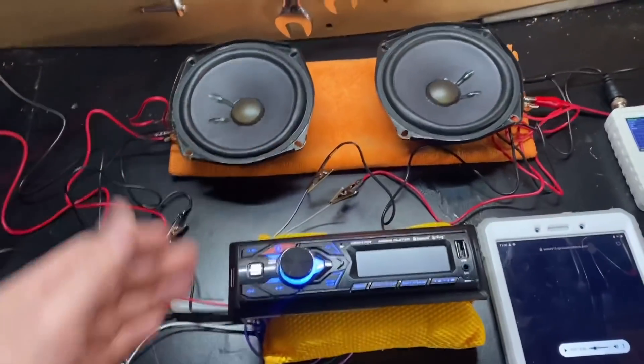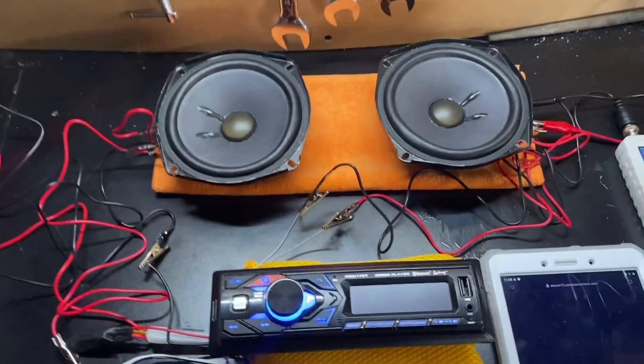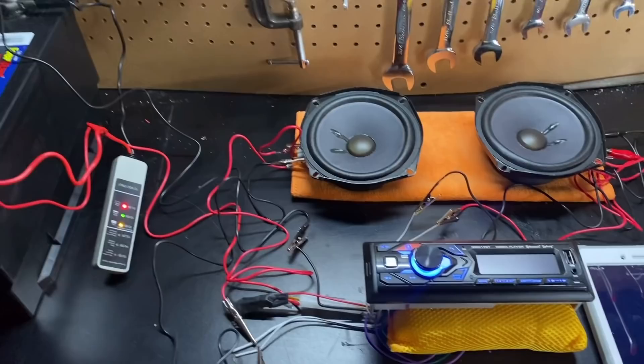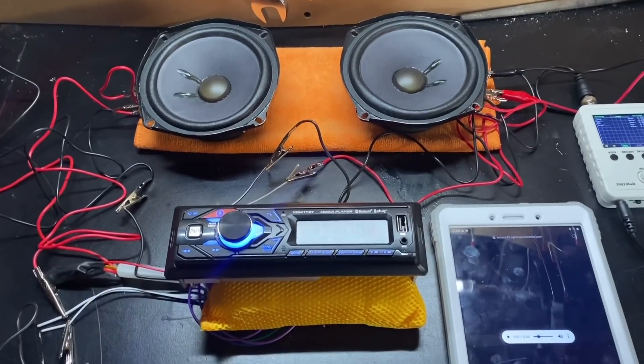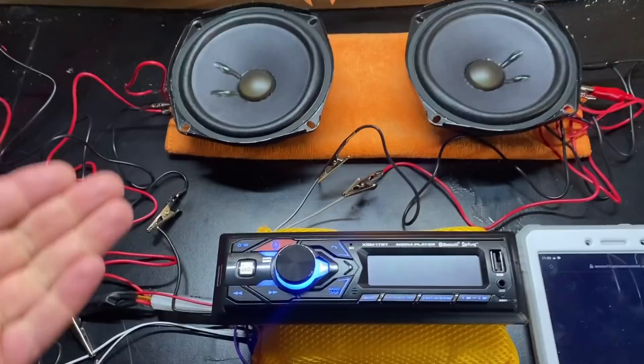All right guys, so this is how I have it wired up and set here to show you how to check the clipping point of your head unit. I wanted to do it on the bench here just to make it easier — more space to move around and to actually show you how I got everything wired so that you can test your system to see when your head unit clips, which is very important to know.